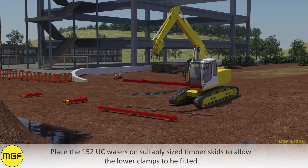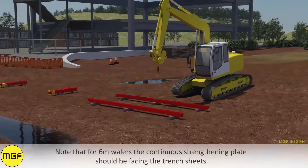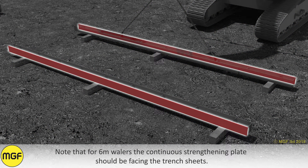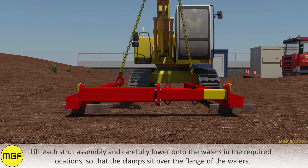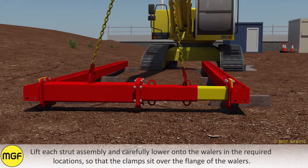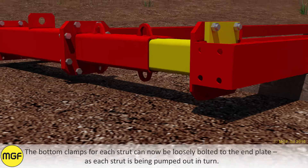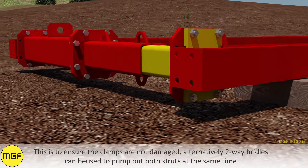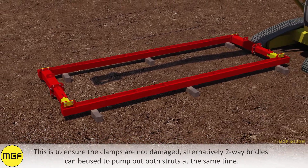Place the 152 UC whalers on suitably sized timber skids to allow the lower clamps to be fitted. Note that for the 6m whalers the continuous strengthening plate should be facing the trench sheets. Lift each strut assembly and carefully lower onto the whalers in the required locations so that the clamps sit over the flange of the whaler. The bottom clamps for each strut can now be loosely bolted to the end plate as each strut is being pumped out in turn, to ensure the clamps are not damaged. Alternatively, two-way bridles can be used to pump out both struts at the same time.